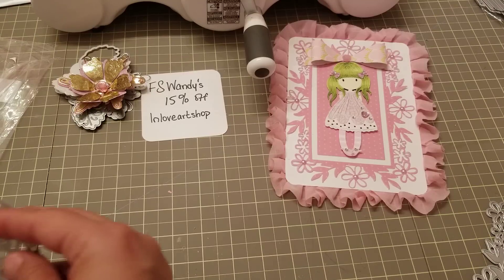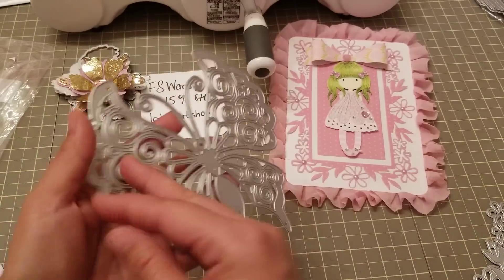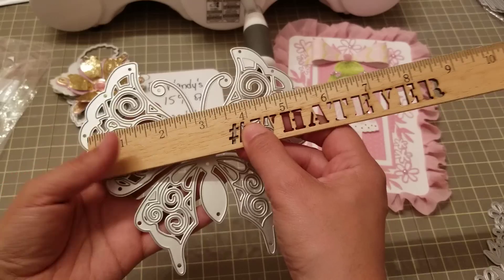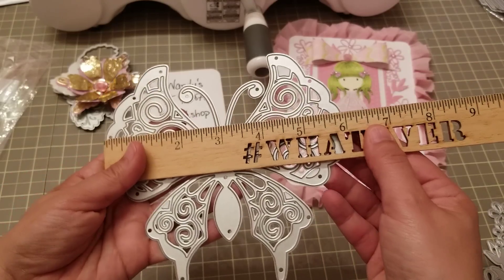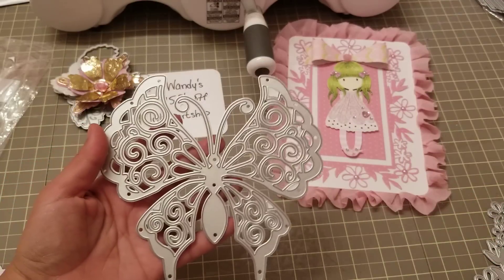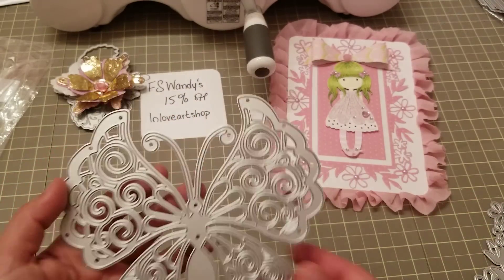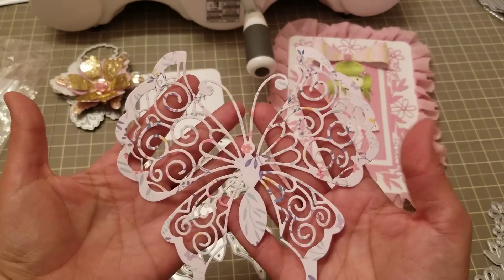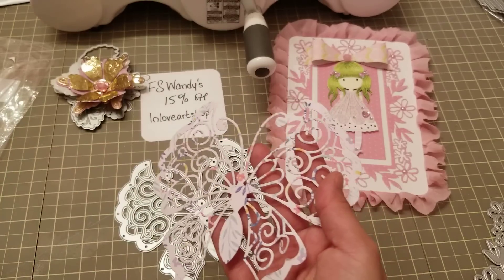Then I wanted to show you this butterfly die that they have. Oh my goodness, this thing is huge! This butterfly is six inches by five and three quarters from wing to wing, so it's a nice size. I didn't do anything with it yet, but I did cut it out so you guys can see it.